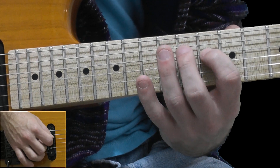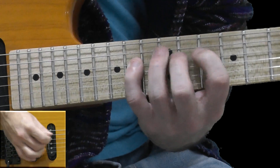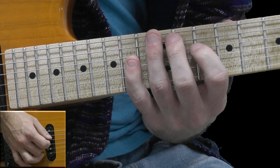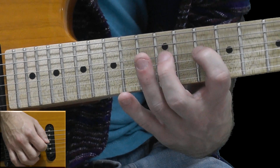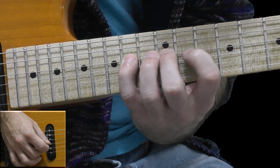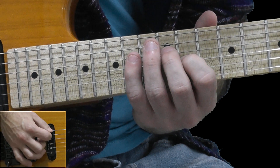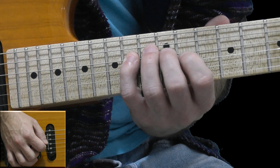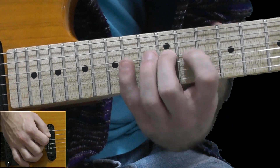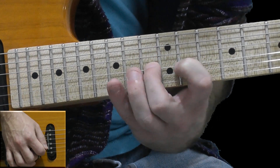Going down to the D string: 10, 12, 14. And again on the D string, hammer-on from 10, hammer-on to 12, hammer-on to 14. Going down to the G string, upstroke on the 11th fret. On the D string again: 14, 12, 10, 12, 14. On the G string: 11, 13, and 15.